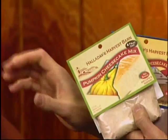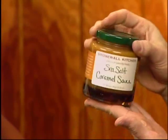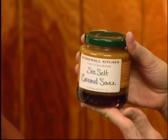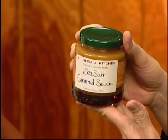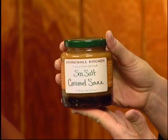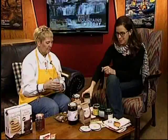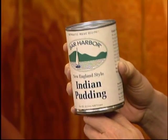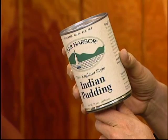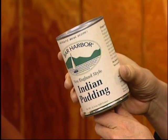I brought some sea salt caramel sauce from Stonewall Kitchen — just nifty on anything. I make macaroons; instead of the traditional flat Gilchrist department store style, I do mine with an ice cream scoop so they look like little snowballs, then pour this or chocolate sauce over them for a really decadent dessert. And Indian pudding — we have a little package with the seasonings. It's more cornmeal and molasses, a traditional New England thing. The Native Americans taught the pilgrims how to make it. Wholesome ingredients: molasses, no artificial ingredients, GMOs, or MSG.